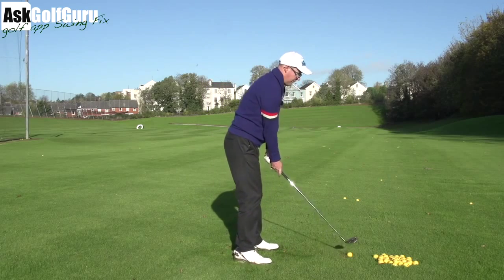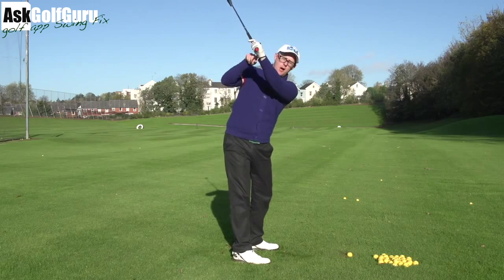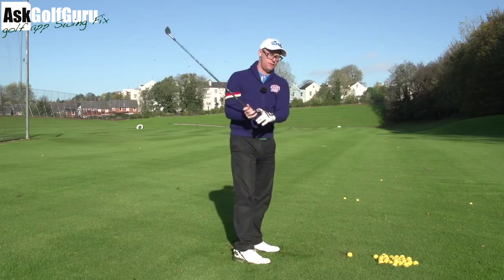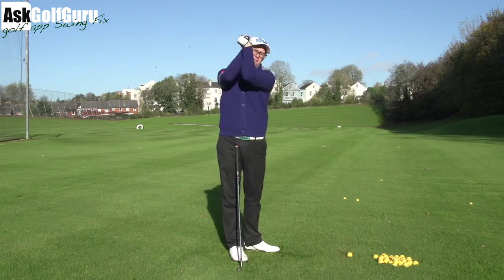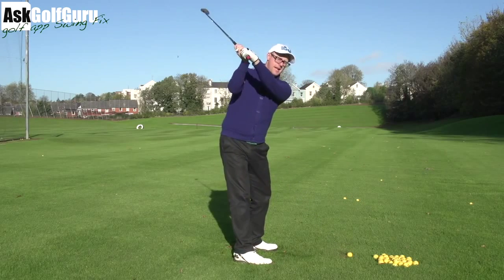So I want you to make your normal setup, normal backswing. Now at the start of the downswing, I want you to feel like you almost bow that wrist. I want you to feel like you move your left wrist back — I call it kind of like revving a bike. It feels like at the top, like you're kind of revving on the handle of the bike, but rev it backwards behind you.